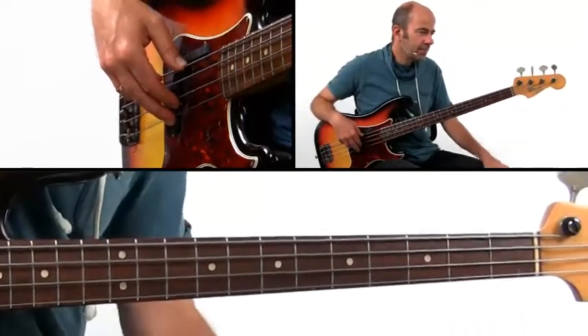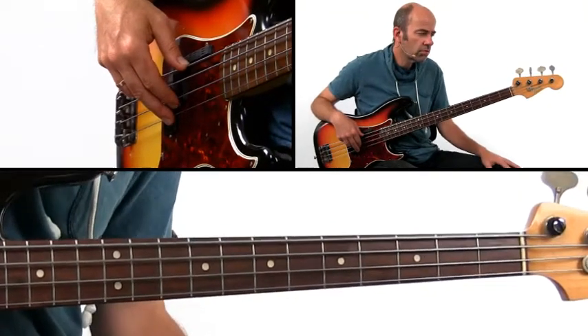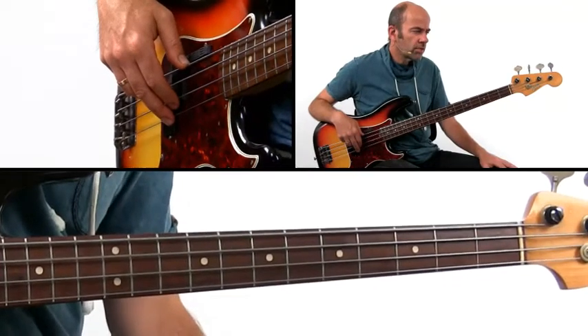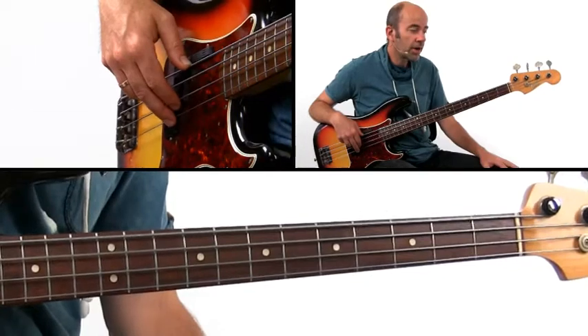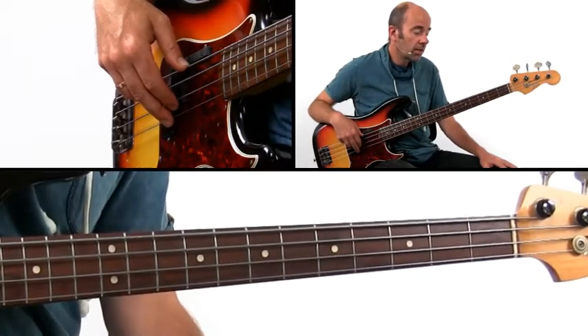Let's play this in B. Since the pattern is so simple, it's really effective to change from short notes to long notes. You could do this in a solo, for instance, especially during a guitar solo since the guitar is not playing a rhythm part anymore. You could fill up this gap a little by playing longer notes.